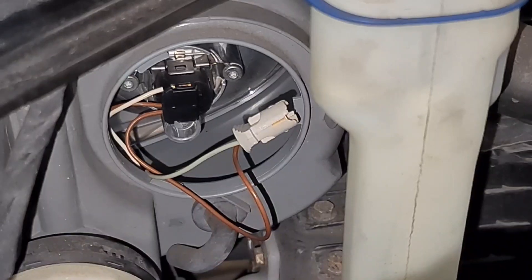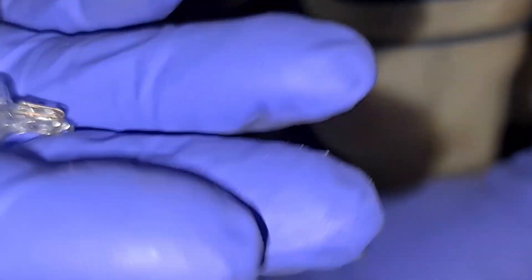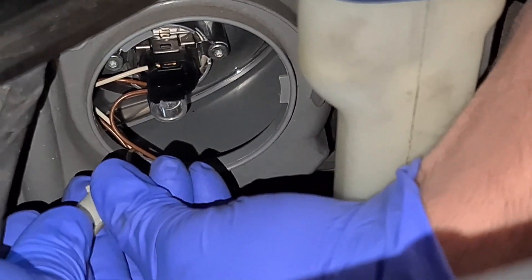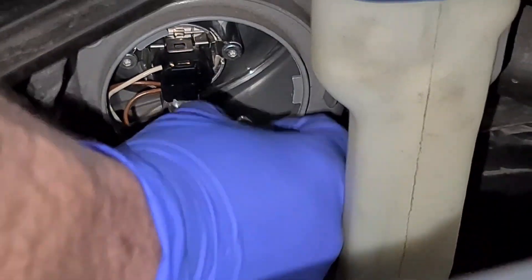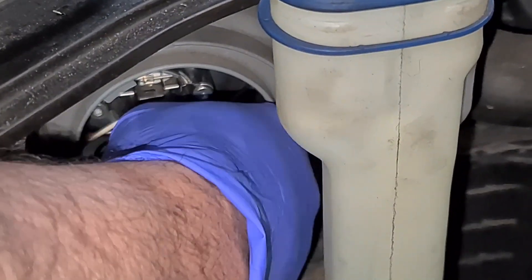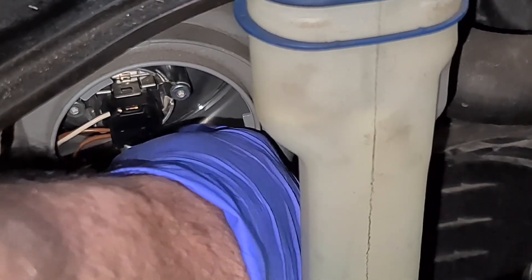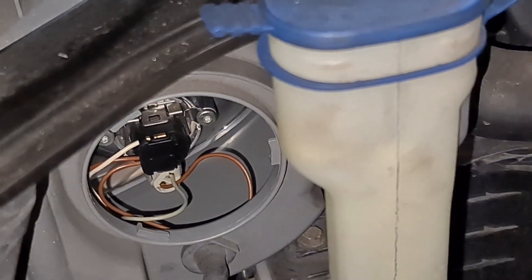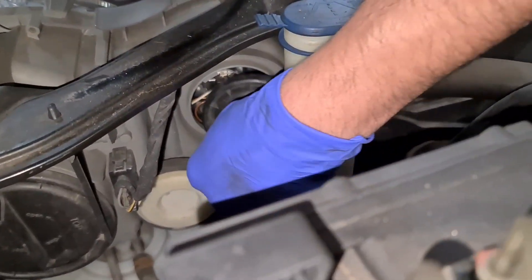Now the original one is just a clear bulb — that's what we're going to fit. There's only one way that would go in as well. So once that's fitted, you then slide it through the hole. Then put the cover back on.